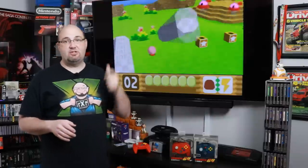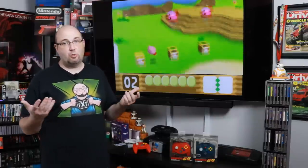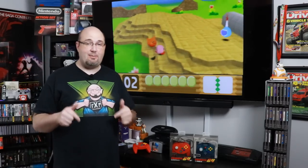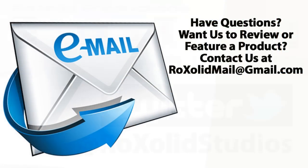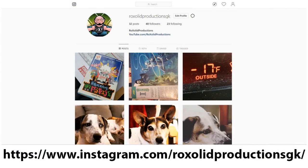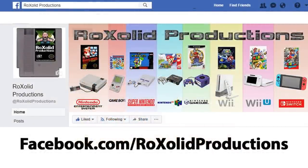If you have any comments or questions, feel free to leave them in the comment section below. You can also email me at rocksolidmail@gmail.com, hit me up on Twitter at RockSolid Studios, or visit us on Instagram at instagram.com/rocksolidproductionsgk.